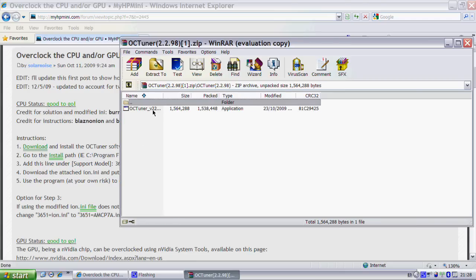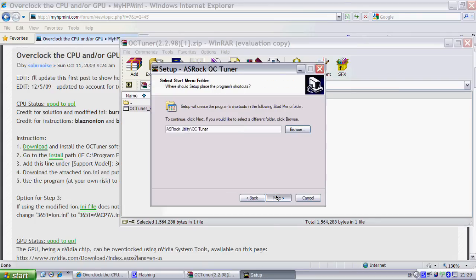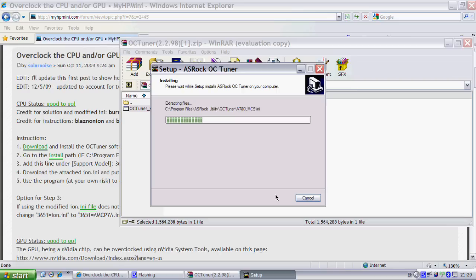Then just open the folder and open the .exe. Then just click Next, Next, Next, and Install. Then it should start installing.